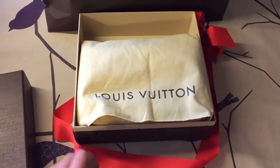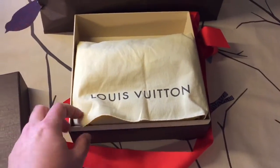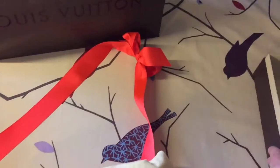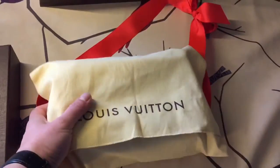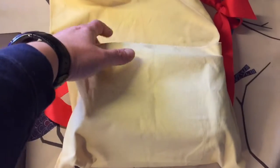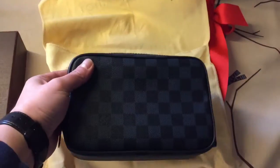Those of you who are following me on Instagram probably already have an idea what it is, because I already posted a couple of pictures on Instagram. The item comes in this generous dust bag, and here it is.